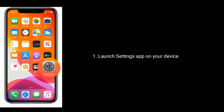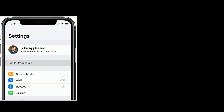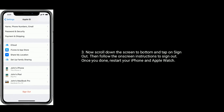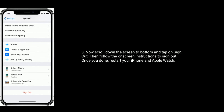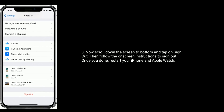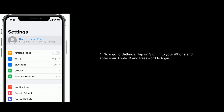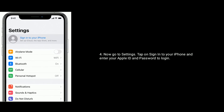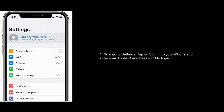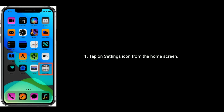Solution 1 is sign out of iCloud and sign back in. First, launch Settings on your iPhone, then tap on your name. Scroll down to the bottom and tap on Sign Out, then follow the on-screen instructions to sign out. Once done, restart your iPhone and Apple Watch. Now go to Settings, tap Sign In to your iPhone, and enter your Apple ID and password to log in.